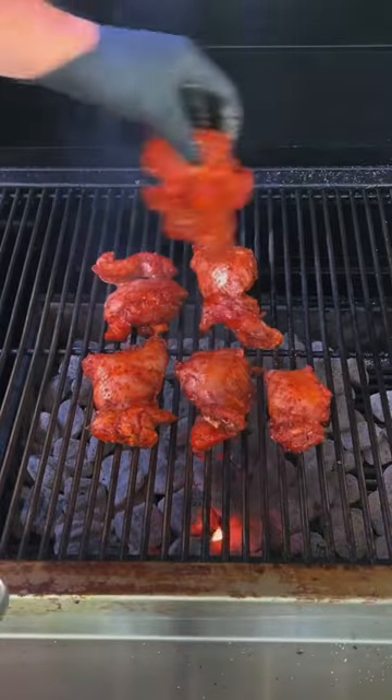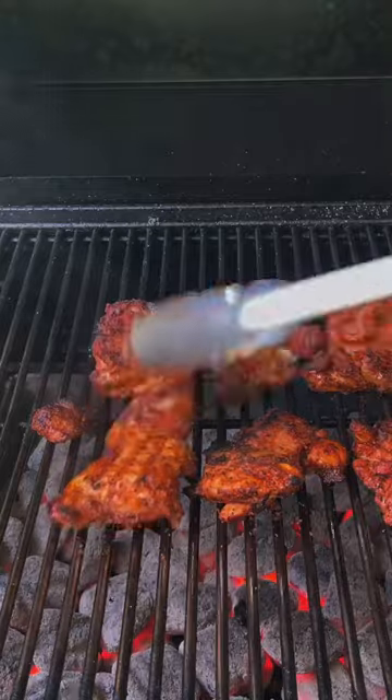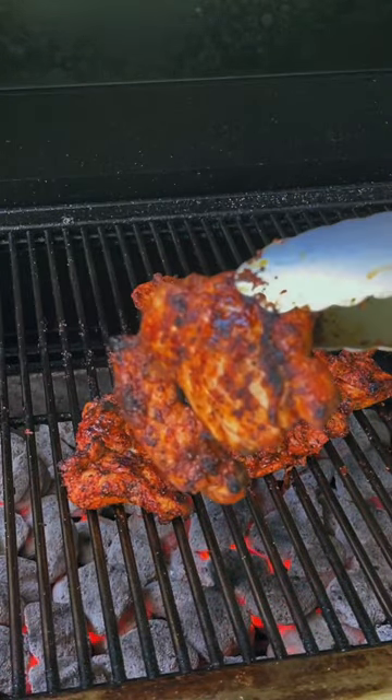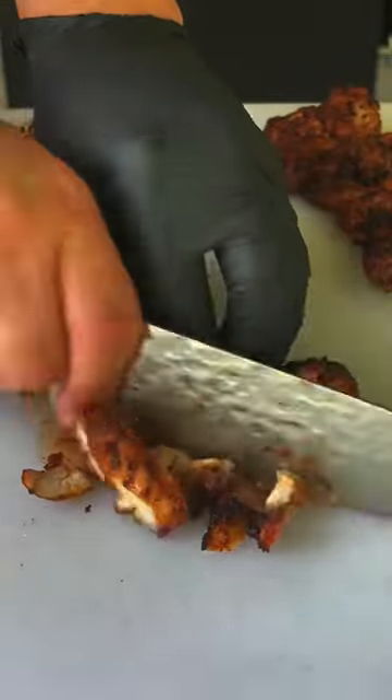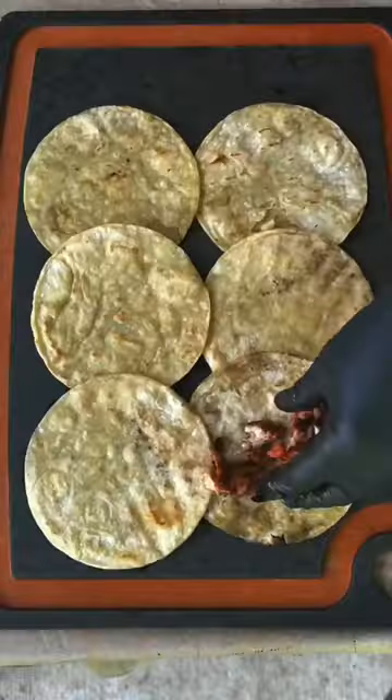Time to get our chicken down. That's about four minutes per side and we're removing it at a 170–175 internal temperature. Give it a nice little rest, then slice it into nice bite-sized slices. Go ahead and chop it all up.